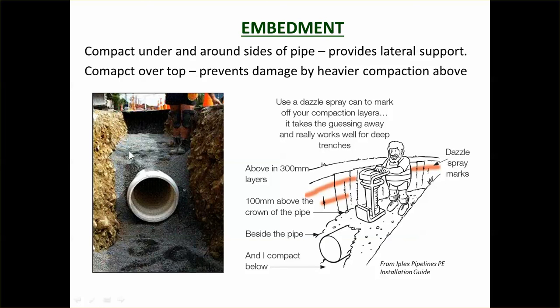The embedment extends over the top of the pipe to a point where heavier compaction equipment can be used. Normally you use a jumping jack or plate compactor — small mechanical compaction devices. If you used a large device like a roller directly on top, it could crack the pipe. You must apply enough compaction to properly compact the soil, but not so much that you crack the pipe. If you don't compact properly, the whole installation will settle over time.